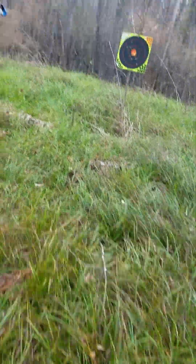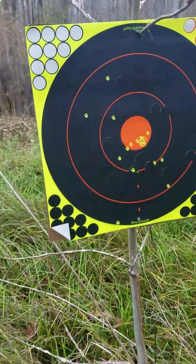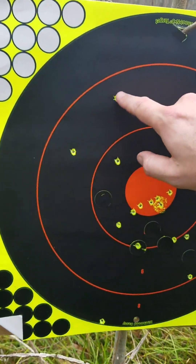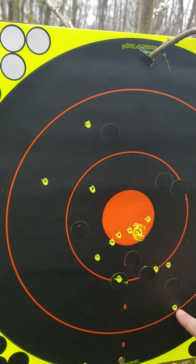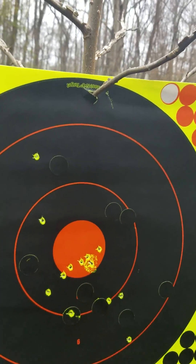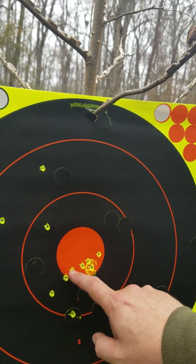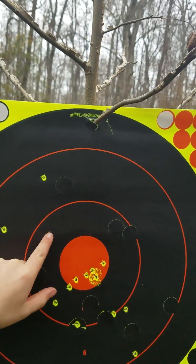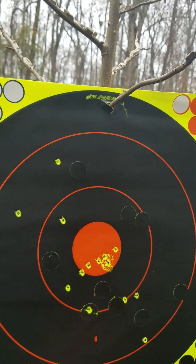Wait, where did I hit? On the edge? Okay, this is where you hit — you hit these two here. Okay, this one, this one, and this was the one outside by an inch. Then the last one you shot was right here. These ones are all mine — that one too. All these ones right here are mine. This one is yours, this one is yours, and this one is yours.